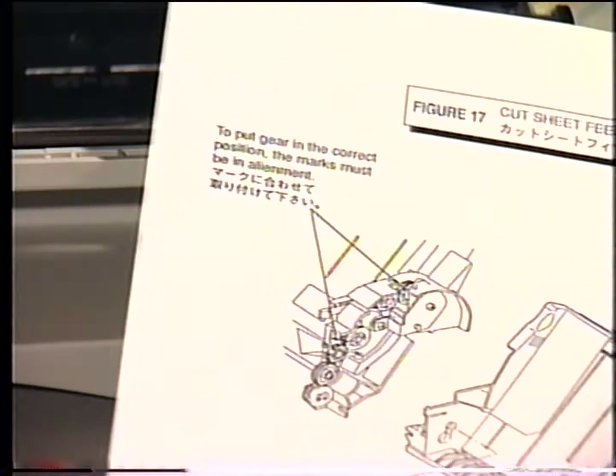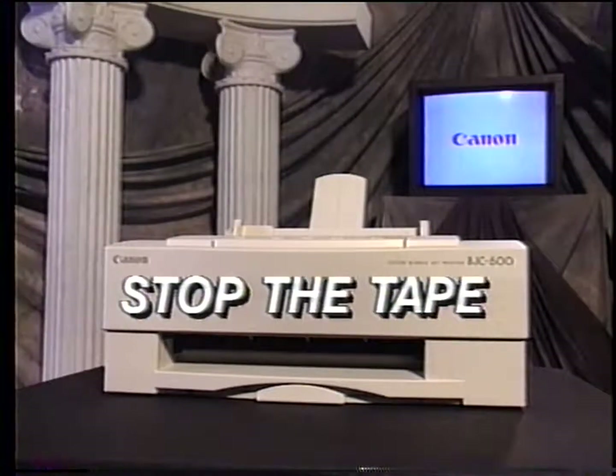To remove and replace the rollers from the sheet feeder, refer to your parts catalog. At this time, prepare to stop the tape. Remove the top, inner and main covers, the panel board, the control board, and the sheet feeder. If you have any problems finding the correct latches to release, rewind this tape and watch the outer cover removal again. When you're ready, return to the tape. Now, stop the tape.